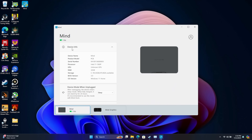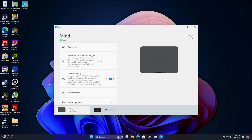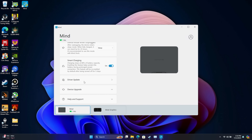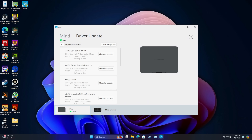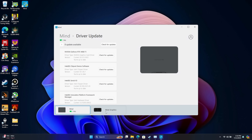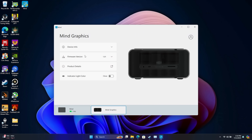You can see we've got our device info right here. We've also got our device mode when unplugged — because we do have that built-in battery, it'll go right to sleep. You can hibernate or just use battery, though the battery isn't going to last that long under active use, but it can sleep up to 25 hours. Smart charging is on, so it'll only take the battery up to 80%. We can also check for driver updates directly from here — it'll scan all of our important drivers and give us an update if available. Down here you can see we've got the Mine Graphics attached, firmware version 1.01, with product details and the option to change the color of the indicator light on the front.